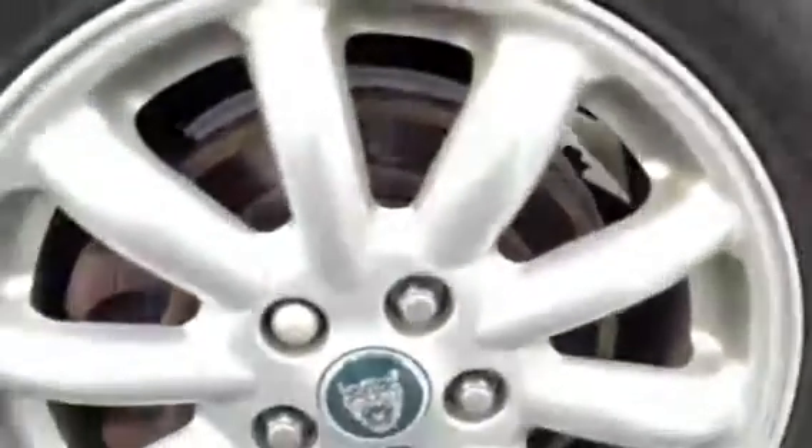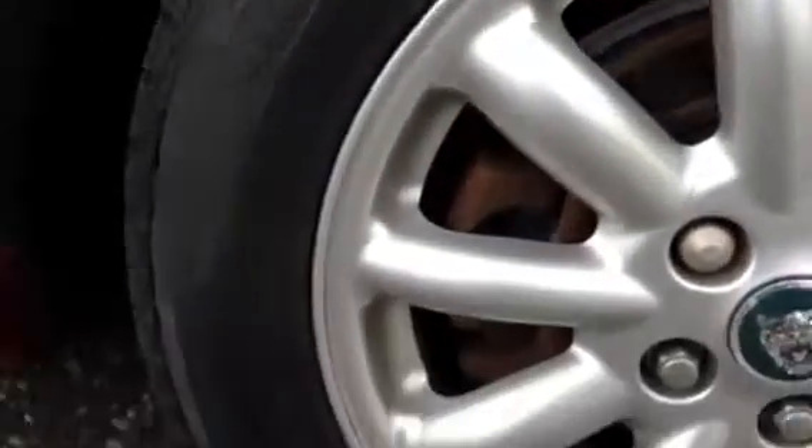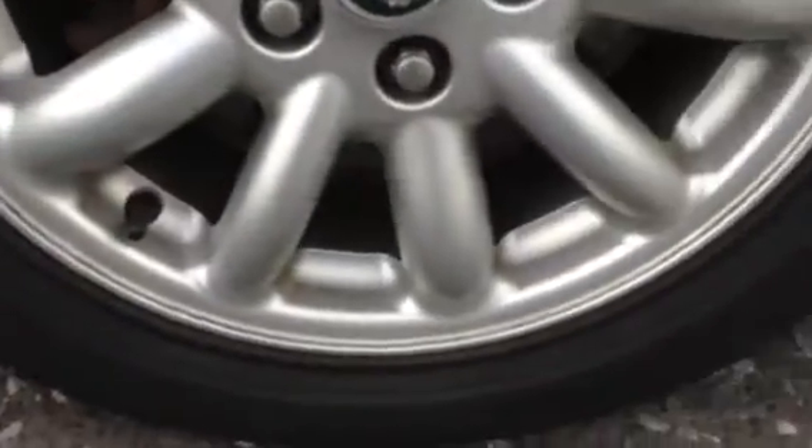Moving around to the near side rear tyre, tread-wise we are looking at around two millimetres again, so that will need replacing soon. The near side rear alloy is in nice condition with just one or two light marks around the outside.